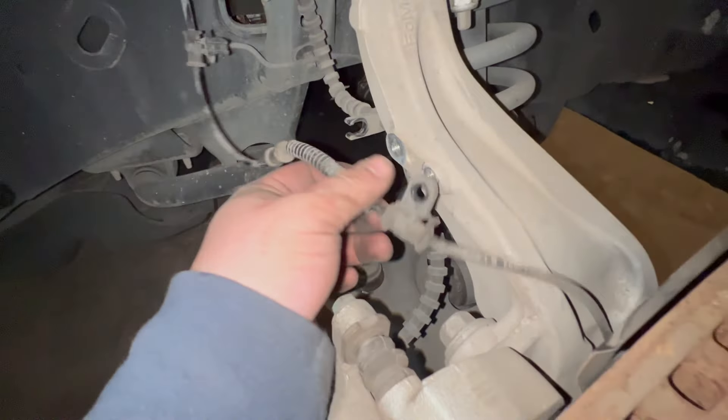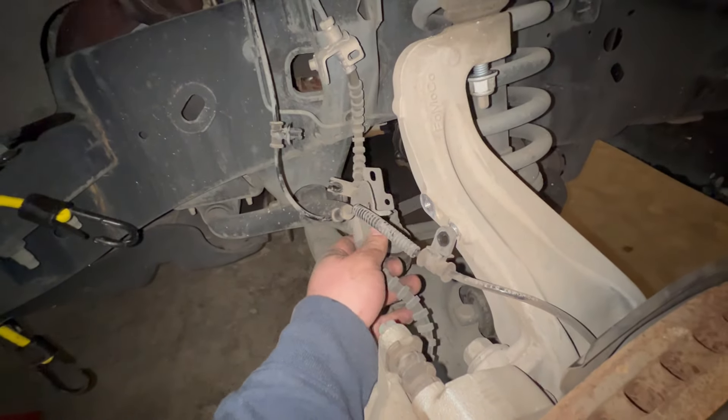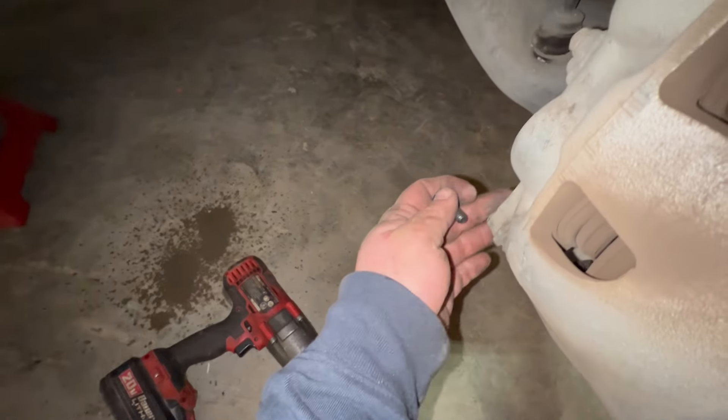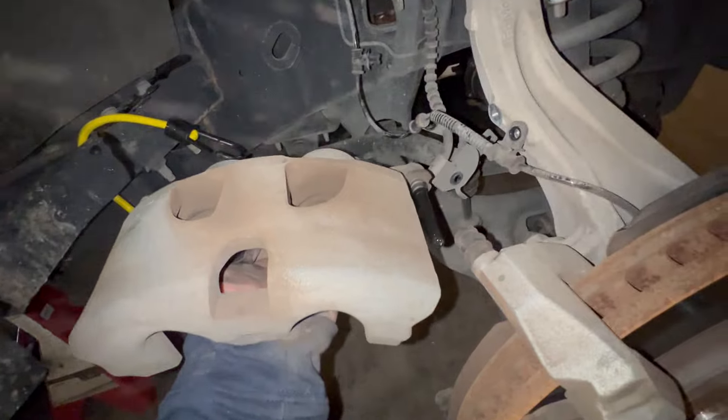We got our lines loose here. Our 8 millimeter bolt is loose and we've got this wire where we've got plenty of slack in it. We disconnected this bracket for the brake line. We're going to take the bottom bolt for the caliper out — this is a 13 millimeter down here. The way I do this is I will take the caliper and swing it up, and then you can slide the top pin straight out just like that. Then we'll hang it up over here to the side.